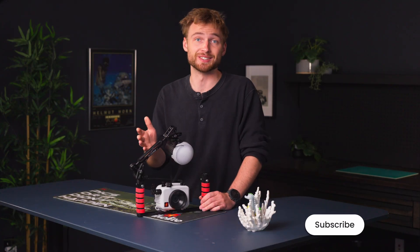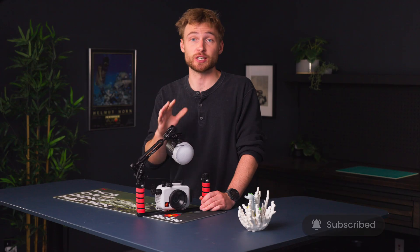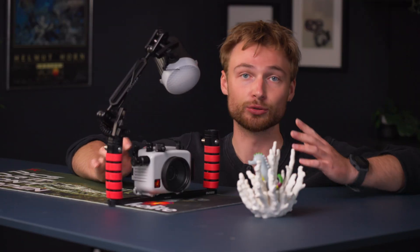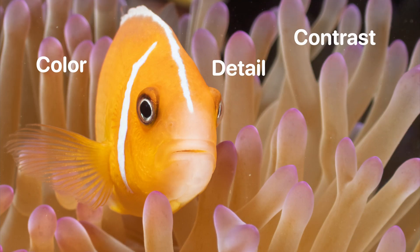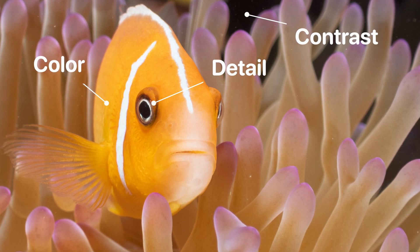The star of the show here is the strobe, and the good news is that when you're starting out in macro, you really only need one and it makes a huge difference. A strobe bursts a ton of light and this brings back color, detail, and contrast to get sharp, clean macro images.